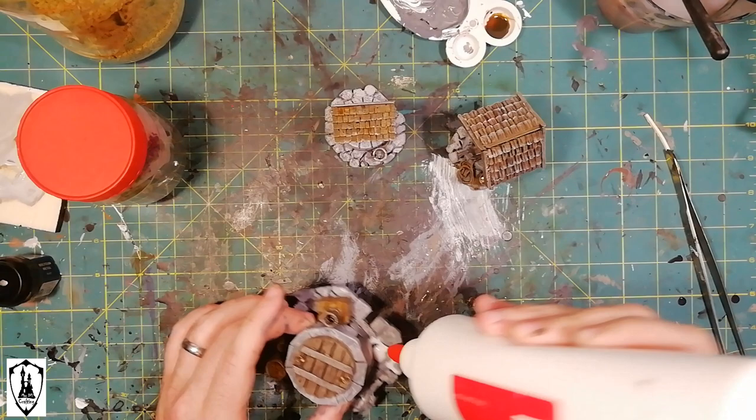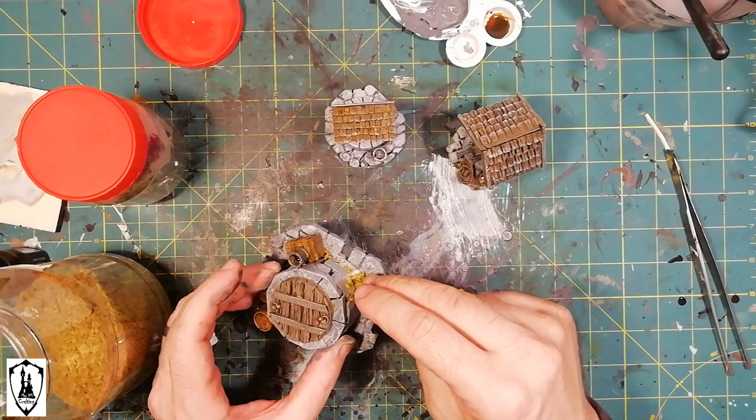Some flocking is what those pieces need for the final touch. A little bit of PVA glue and that's it.